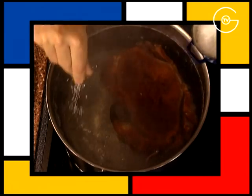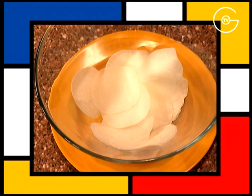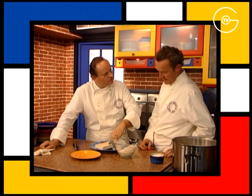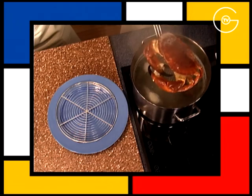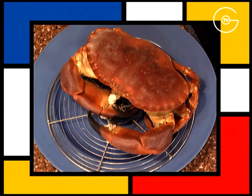Saler. Éplucher les navets et les passer à la mandoline très finement. Par précaution, il en faut deux parce que c'est rare que les navets ne soient pas creux — un sur deux en général est un petit peu creux. Mettre le tourteau à égoutter et le laisser tiédir.